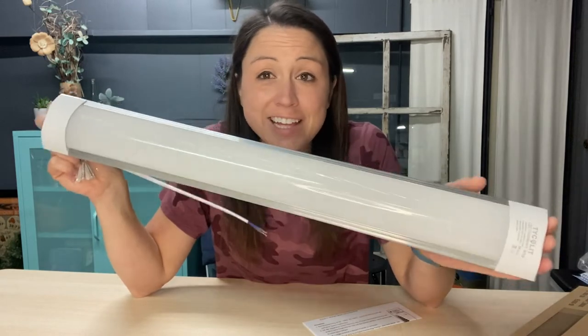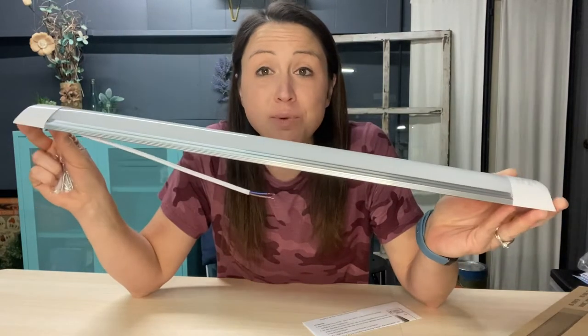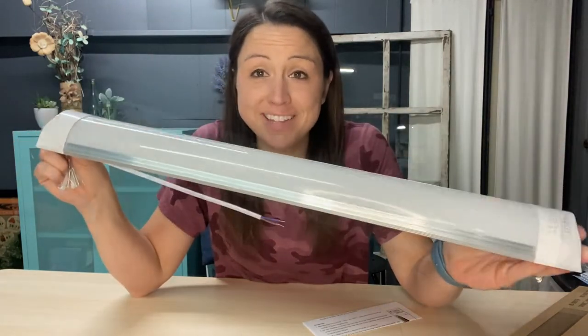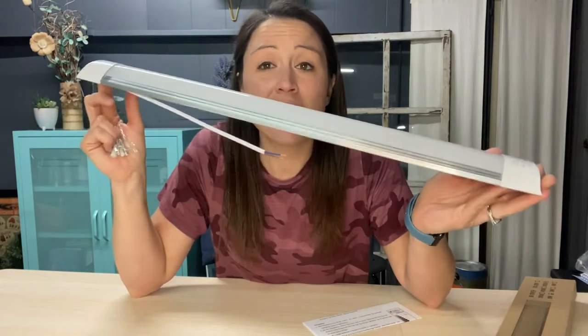This shop light uses quality LEDs, so not only will it not decay and wear down quickly, but it will save you about 80% on your energy bill. These are bright, functional, and really there to help you save money. They are shadow free, flickering free, and can get up to 50,000 hours of light time.